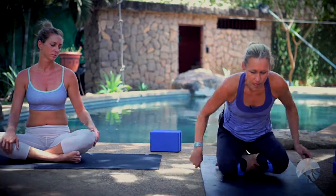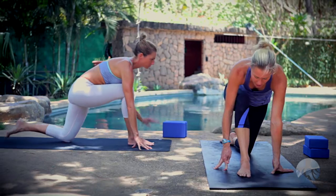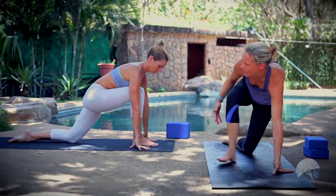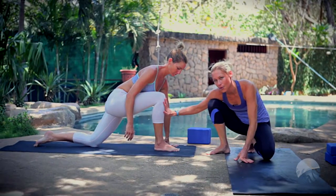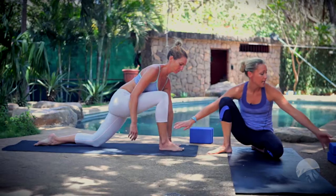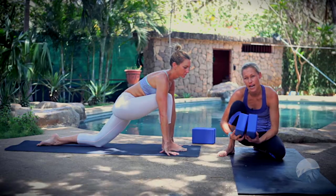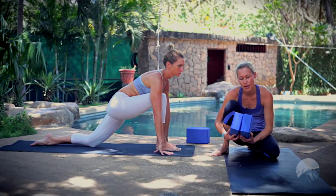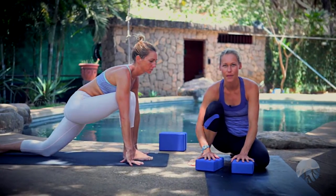We're going to start today in low lunge. You're going to bring your right foot forward on your mat. Before you go any further, we want to find a 90-degree angle in our front leg — ankle stacked directly over the knee. If you have blocks, they can really help if you're feeling tightness in the hips or pelvis. If you don't have blocks, you can use soup cans, a pile of books, or anything else to prop you up.